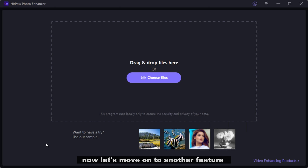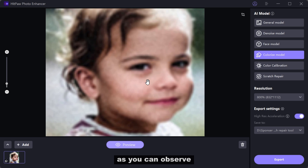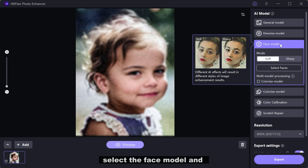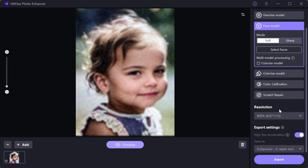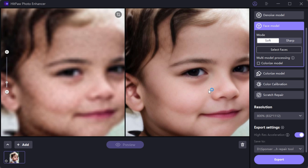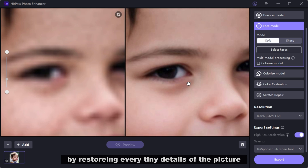Now let's move on to another feature: the Face model. Firstly, upload the picture. As you can observe, the picture appears blurry and of low quality. Select the Face model and choose the mode you prefer. While you can also enable colorization, it's unnecessary for this case. Let's simply click on preview. As usual, it did a fantastic job by restoring every tiny detail of the picture.